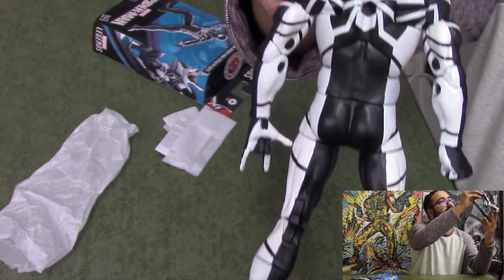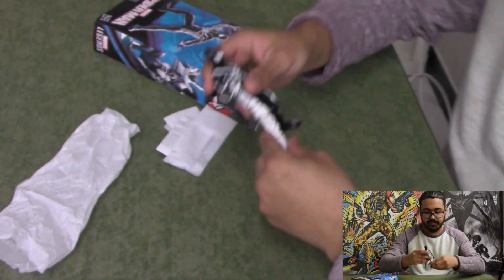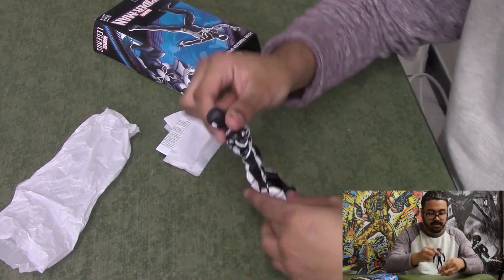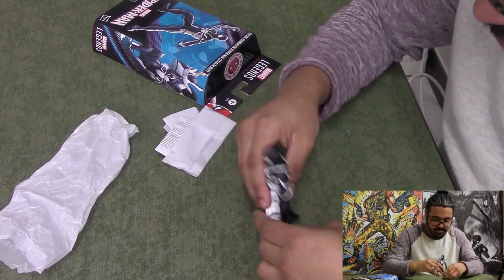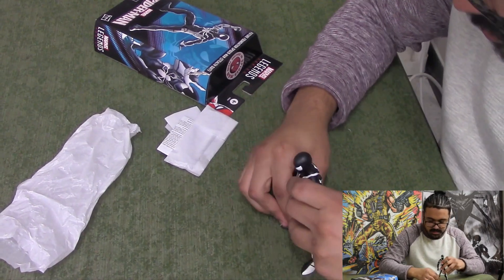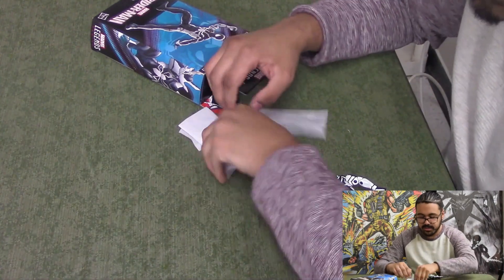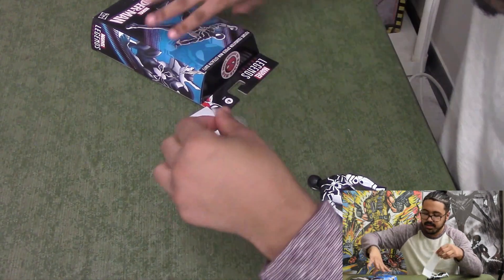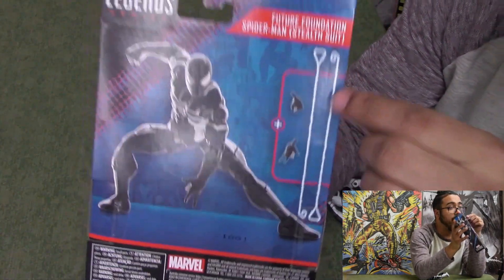He definitely looks better in his white and black Future Foundation suit, not this black and white stealth suit. Past the knees they get really curved. Look at that — that is super curved. I'm trying to straighten them out and I just don't really know how to do it without messing up the figure. This little paper insert — it's in all action figures — I don't really know what they do, but it shows you on the back pictures of what it'll come with.